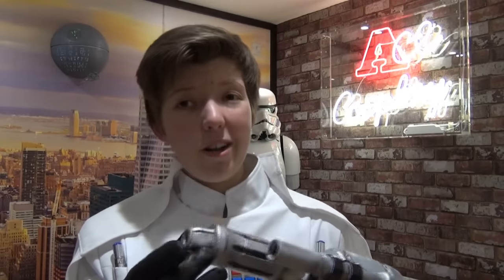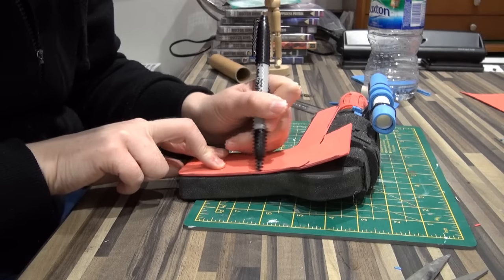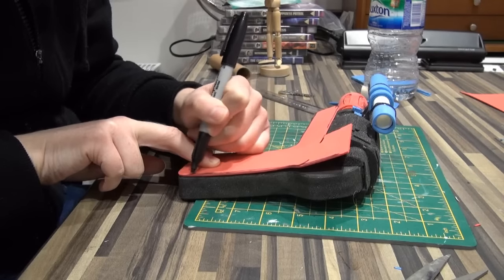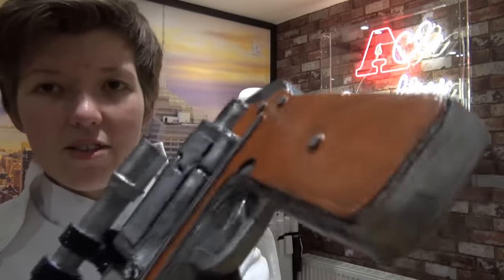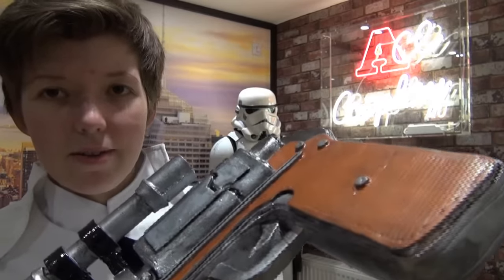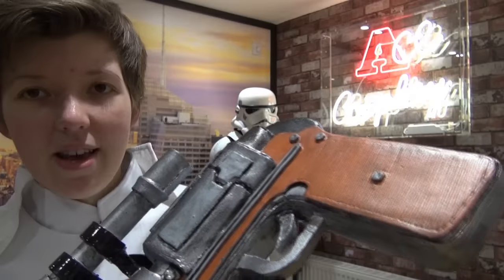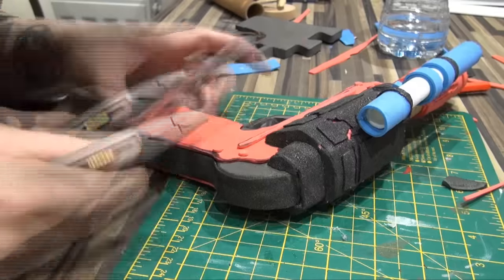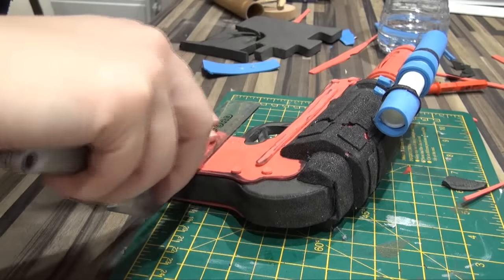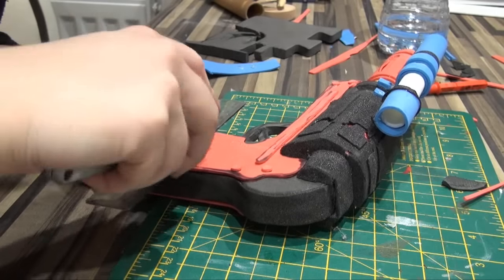The other main detail on the handle of the blaster is these wood panels — obviously not wood on mine — on the side here. Cut out just using the craft foam, make sure it fits in all the gaps. And there is also on this a light detail — if I get the light in the right place, there are sort of little ridges in there. Easy to do, just using a ruler, just scored very gently using the Stanley blade on there, so it gets picked up when it's painted — just a little bit of detail.